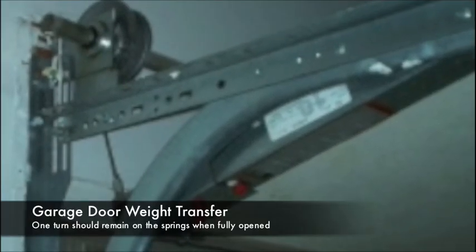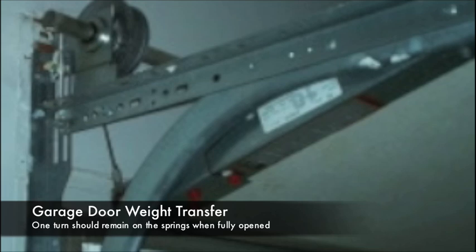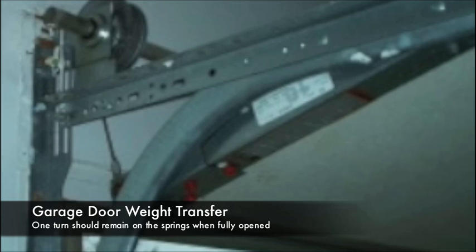Garage doors rise from the vertical tracks up into the horizontal tracks. As the door rises, the torsion springs unwind, and the weight of the door is transferred to the horizontal tracks. When the door is fully opened, only about one turn remains on the springs.